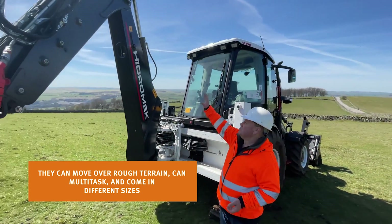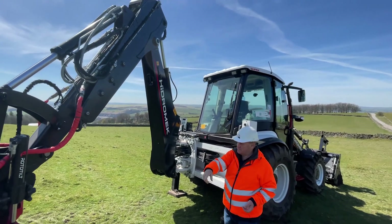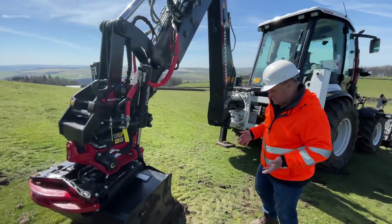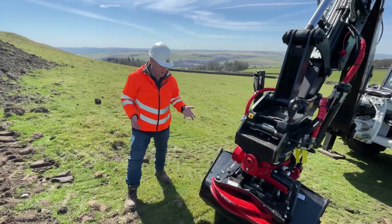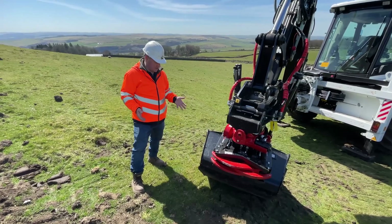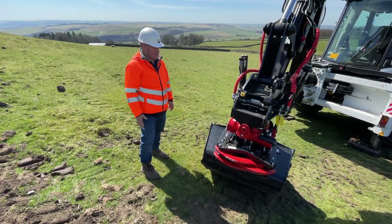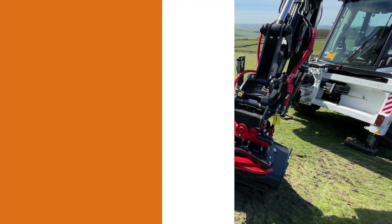So here we've got the boom configuration. This one has an extending dipper arm, but with the rototilt on it I wouldn't think you'd use that very often. This is the rototilt R3 tilt rotator and it's a high spec piece of kit. You've got the gripper arms, you can pick things up with it. Obviously you've got your tilt and your rotation. It just opens up a whole new world of how you can do jobs — fantastic bit of kit in my opinion.